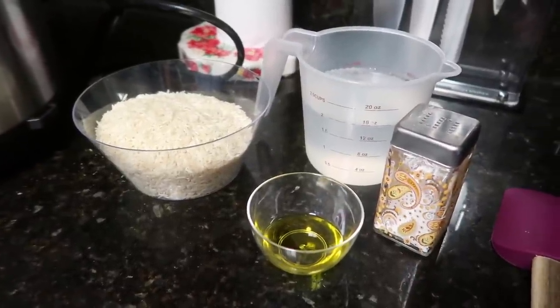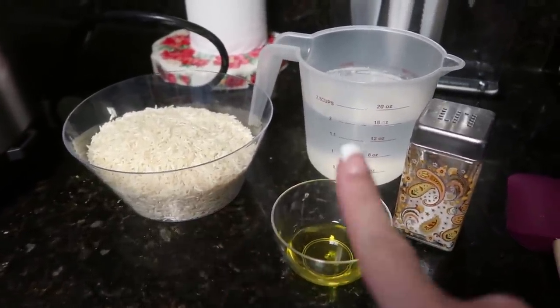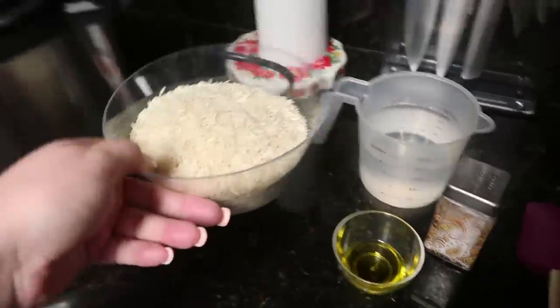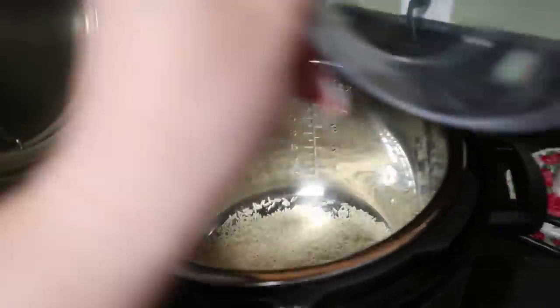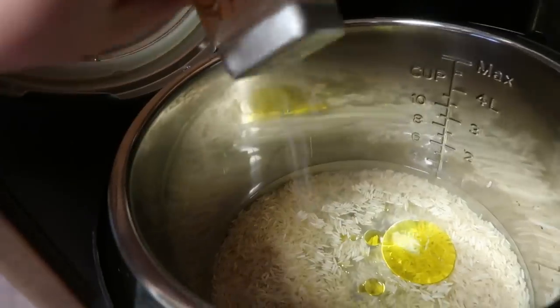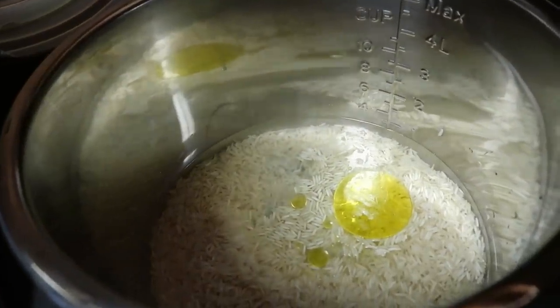Let's make some white rice. I have two cups of rice, two cups of water, one tablespoon of oil, and some salt. So we are just going to add all of this to our pot — rice, water, oil, salt. If you guys like to season your rice, go ahead and put in whatever seasonings you use.